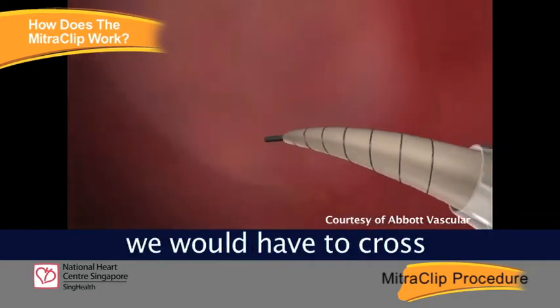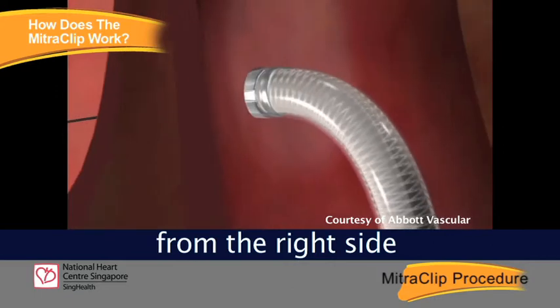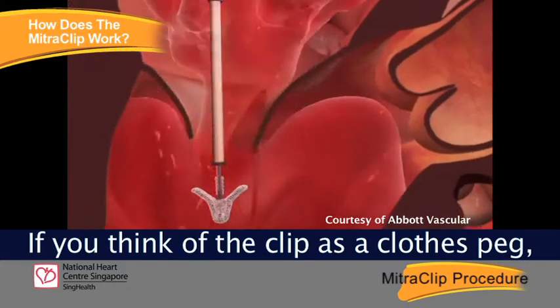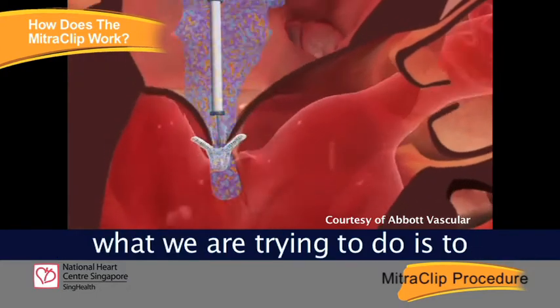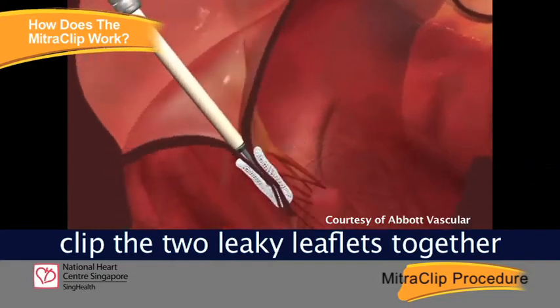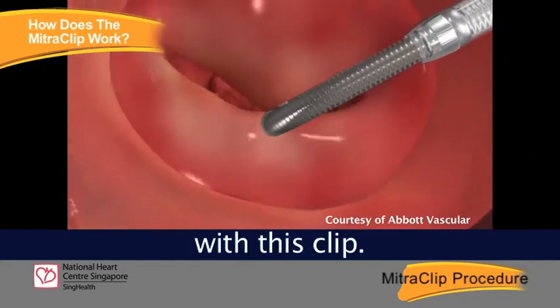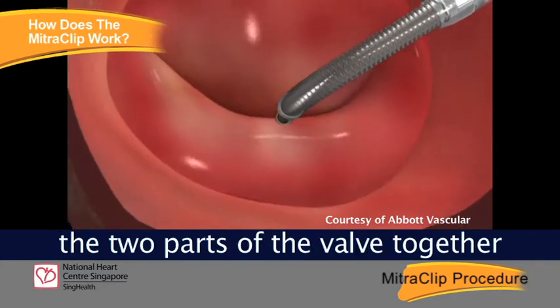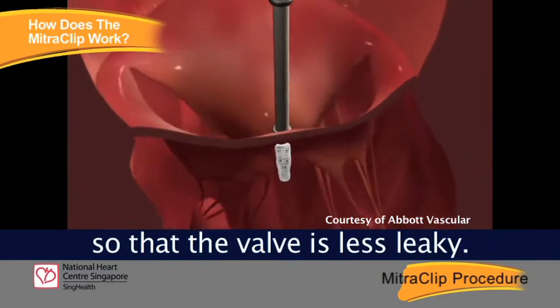In the heart, we would have to cross from the right side to the left side of the heart where we position this clip. If you think of the clip as a closed peg, what we are trying to do is to clip the two leaky leaflets together with this clip, bringing the two parts of the valve together so that the valve is less leaky.